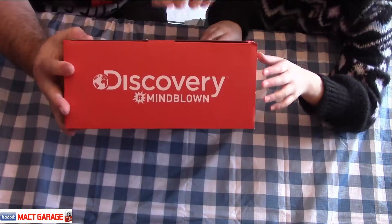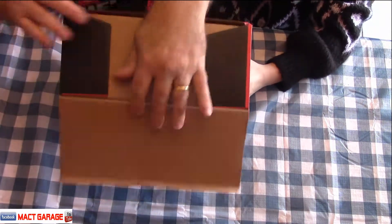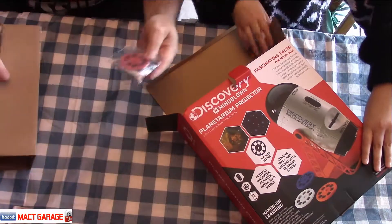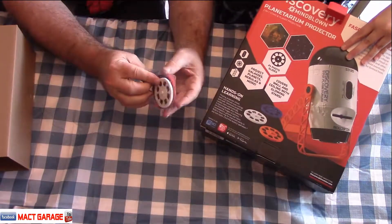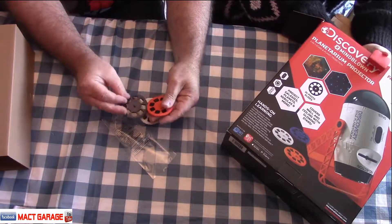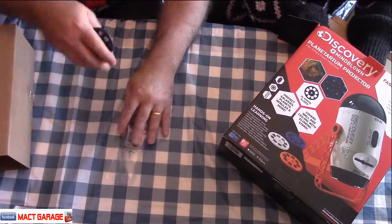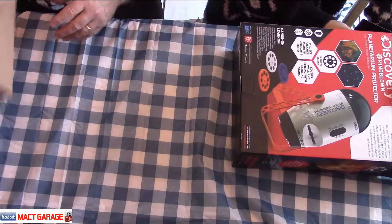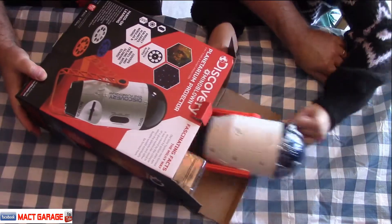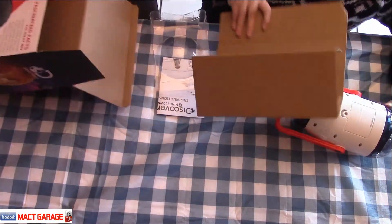First thing first, we've got to open it up. We'll do the top. Let's lay it down and see what we got. We got three slide pieces that we can look at — three different ones. One's orange, one's white, and one is blue. Let's check out the next thing. There's the directions. Anything else? None but cardboard.